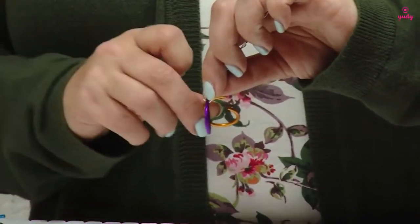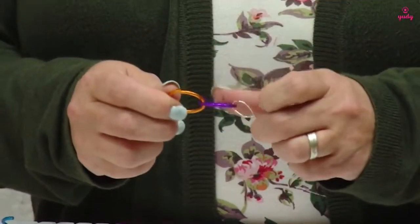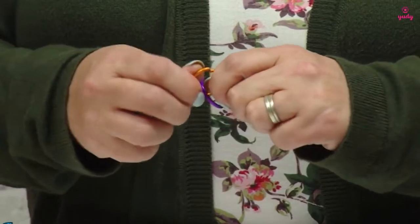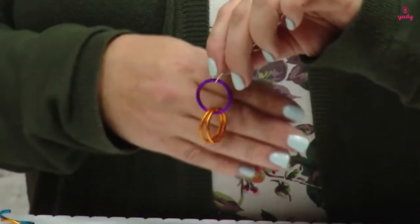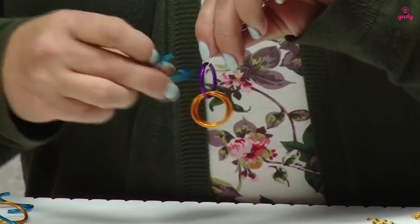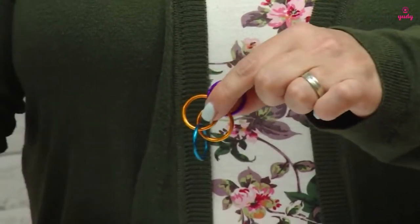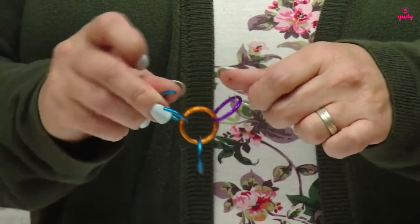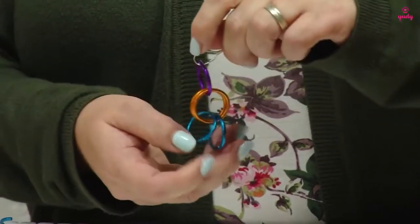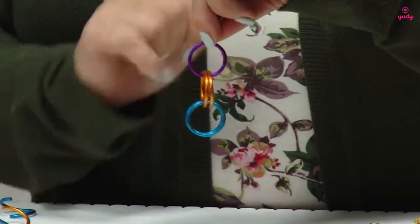My first movement is to add two open jump rings to that first clasp ring — there's one and that's my second. I now have my jump ring that's attached to my clasp and then two closed jump rings. I'm now going to add another two jump rings to the previous two, so a new pair going through both of those jump rings. Make sure they go through both of them and close. I now have my jump ring from my clasp and then two pairs of jump rings.